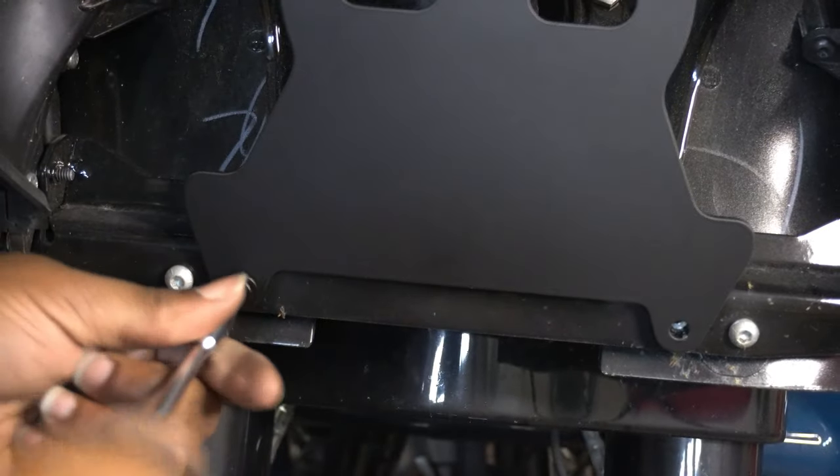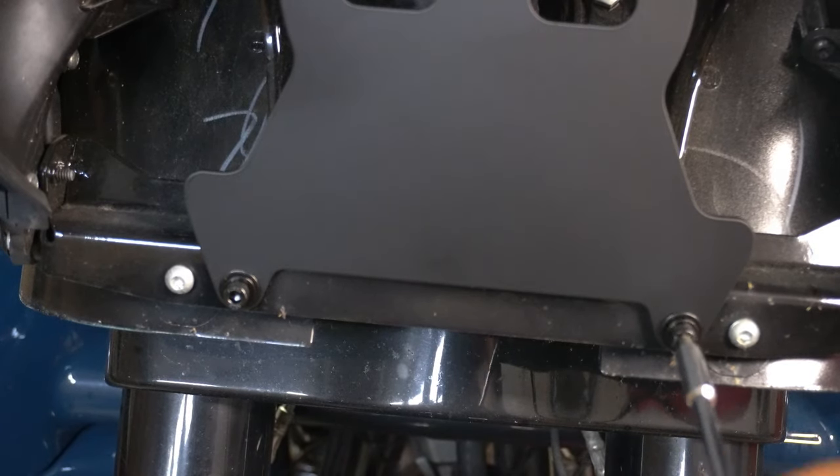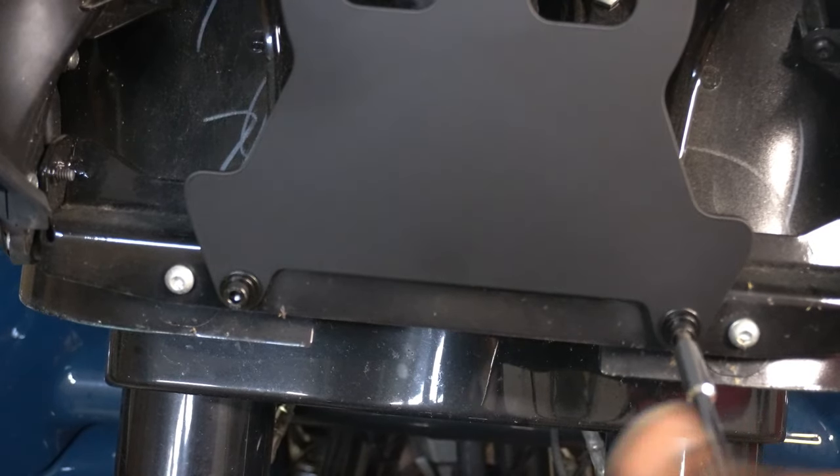I just repeated that process four different times for four different mounting points, and then of course you want to wrench everything down and make sure it's good and tight.